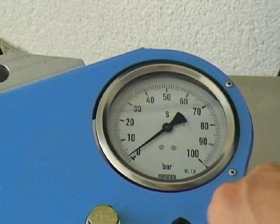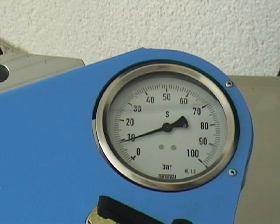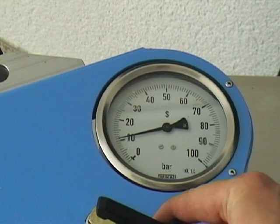To lengthen the lifetime of the phasing tool, do not work with more than 10 to 15 bar above the moving pressure of the machine.